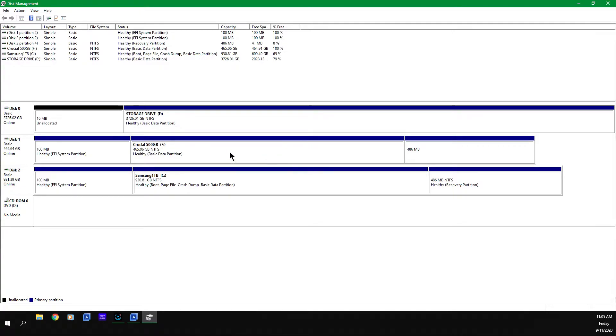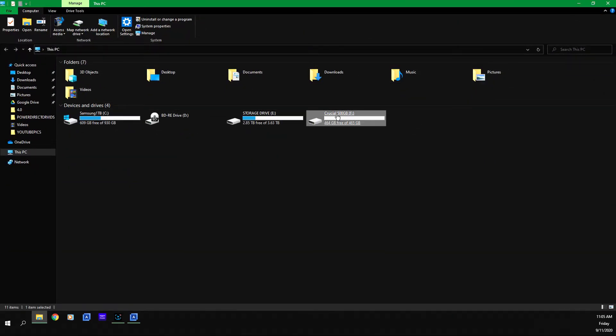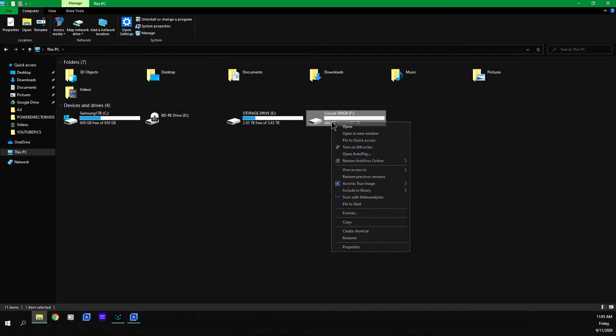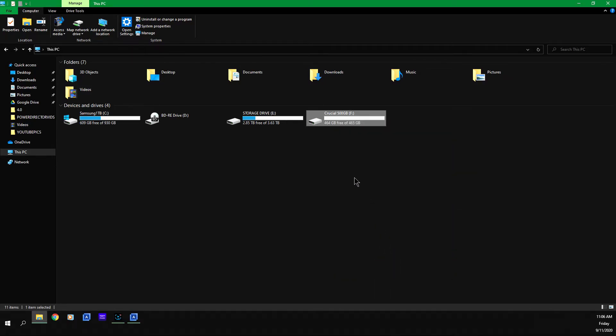Your drive is now ready. Verify it's available by clicking on This PC — here's the drive, and you can click on it. The folder is empty since nothing is on it yet. You can also right-click, click Properties, and it'll show you a graph of used space and free space available. Uncheck the compression box — this will give you more space on the drive. Click Apply, confirm the changes, click OK, and click OK.